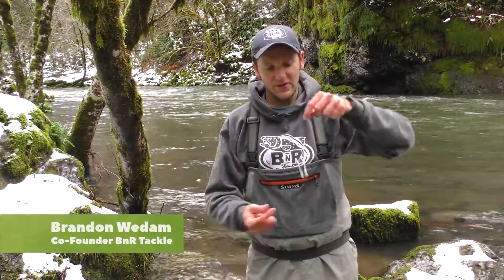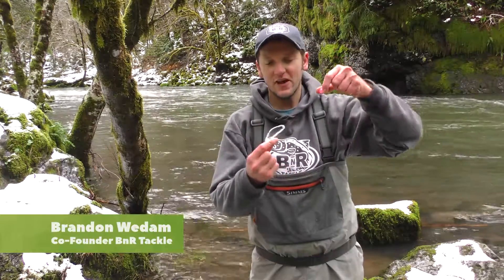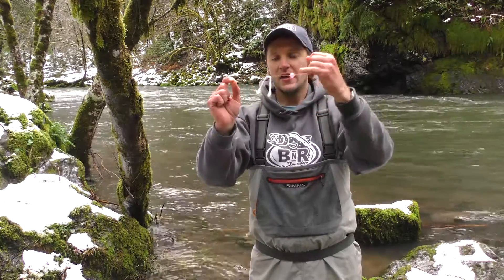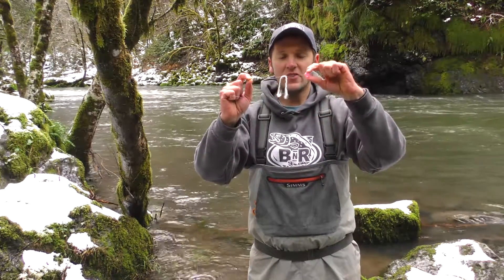Hey, this is Brandon from B&R Tackle. Today we're going to talk about how to rig a B&R Tackle soft bead to rig like a milked out bead. So here we have a soft bead, a rubber bobber stop, and just an overhand knot of white yarn tied on here.